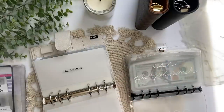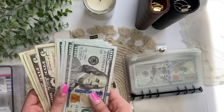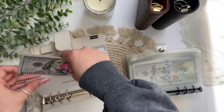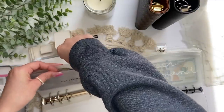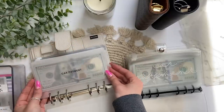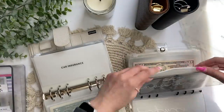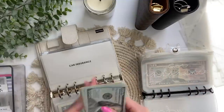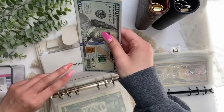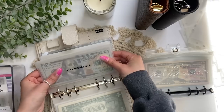Car payment — I paid a full payment but it's not due until about two weeks from now. I might need to do a condensing because I don't want a lot of cash in these envelopes since they're a little more delicate. Next is car insurance. I haven't touched my cash envelopes in almost two weeks when I did my last cash stuffing, so I'm not sure how much cash is in here. Next is internet.